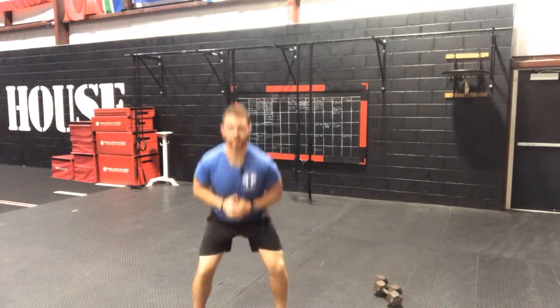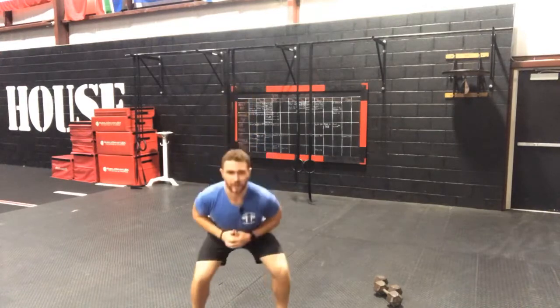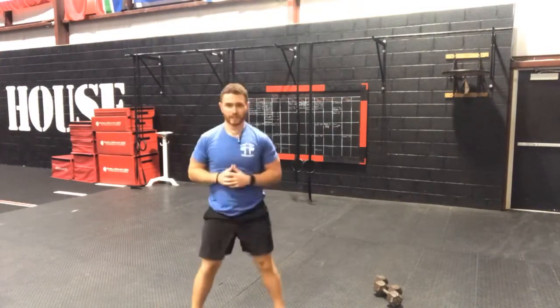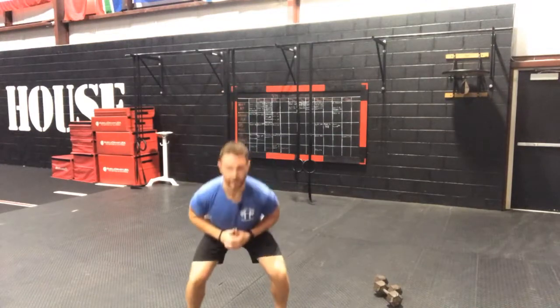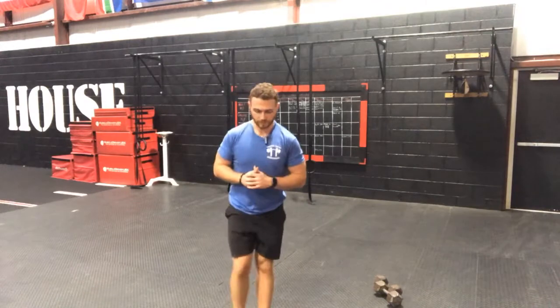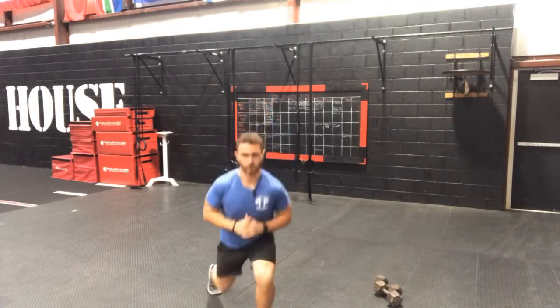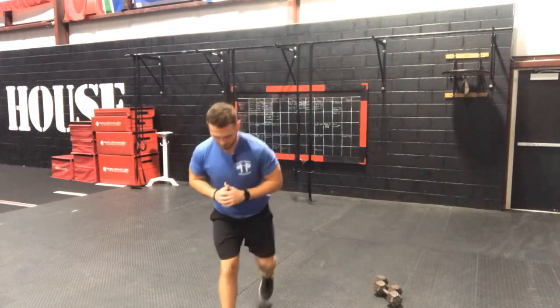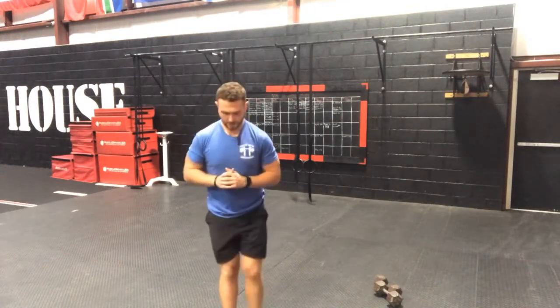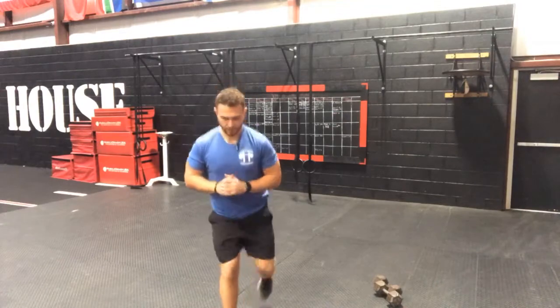10 bodyweight squats — 2, 3, 4, 5, 6, 7, 8, 9, 10 — and let's get 5 lunges: 1, 2, 3, 4, and 5. Good — and 1, 2, 3, 4, 5. Good guys.